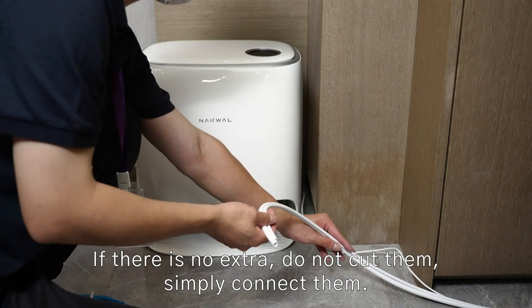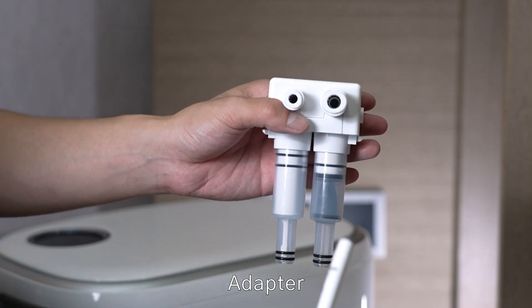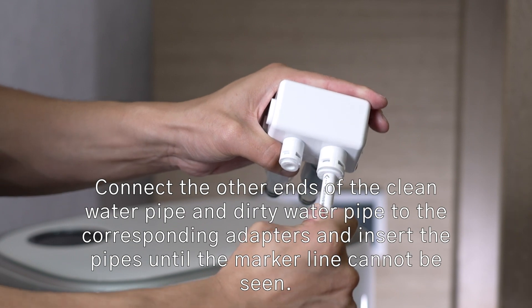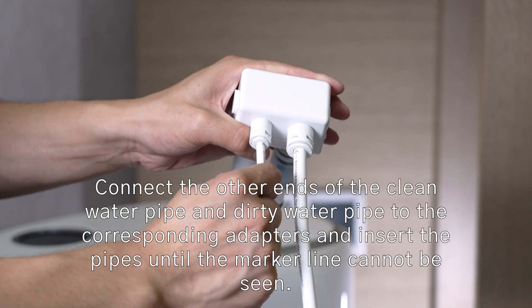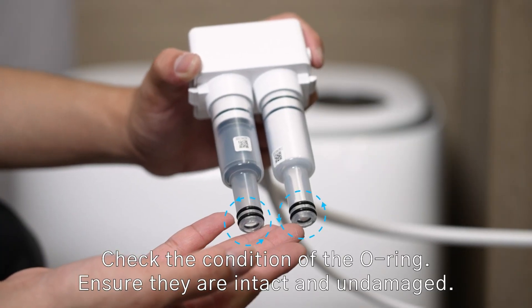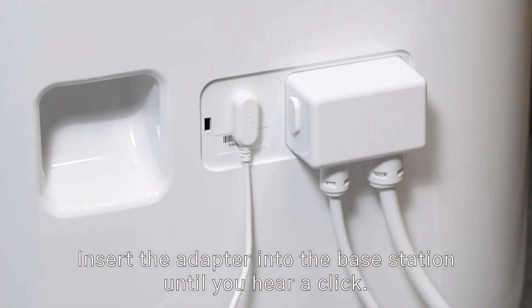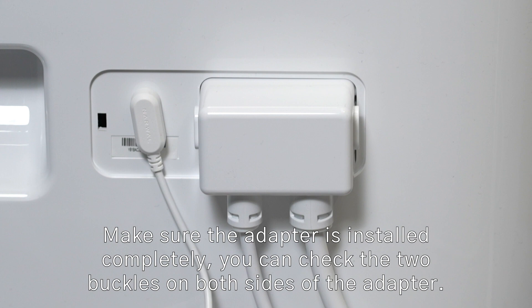If there is no excess, do not cut them — simply connect them. Connect the other ends of the clean water pipe and dirty water pipe to the corresponding adapters and insert the pipes until the marker line cannot be seen. Check the condition of the O-rings; ensure they are intact and undamaged. Insert the adapter into the base station until you hear a click. Make sure the adapter is installed completely — check the two buckles on both sides.